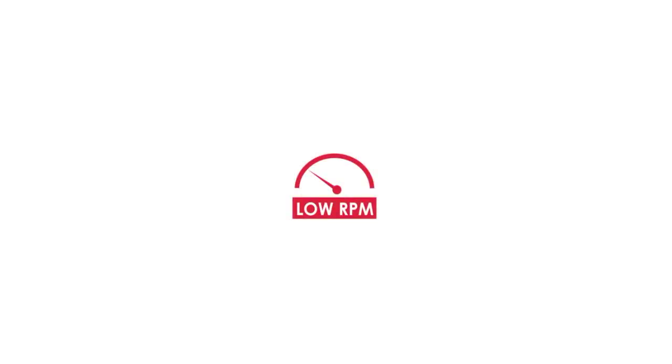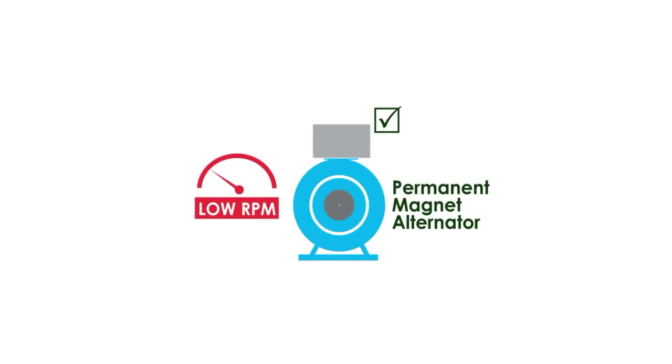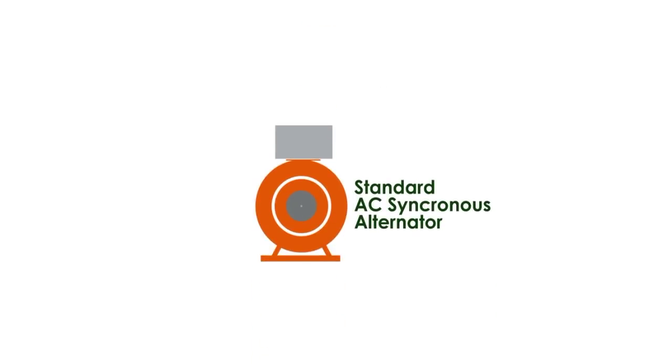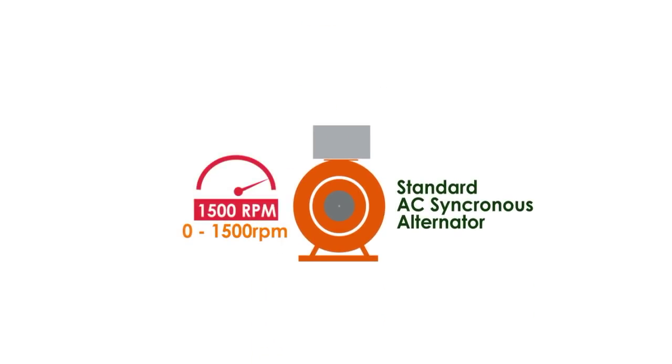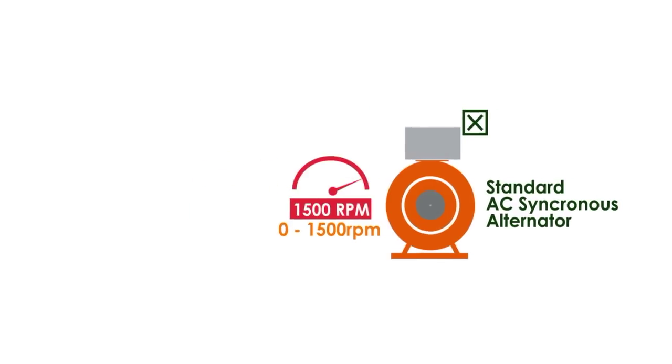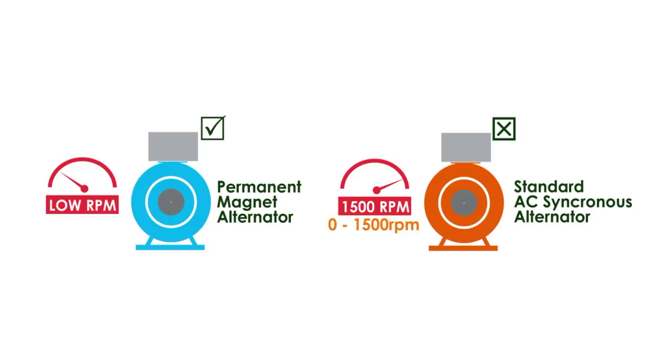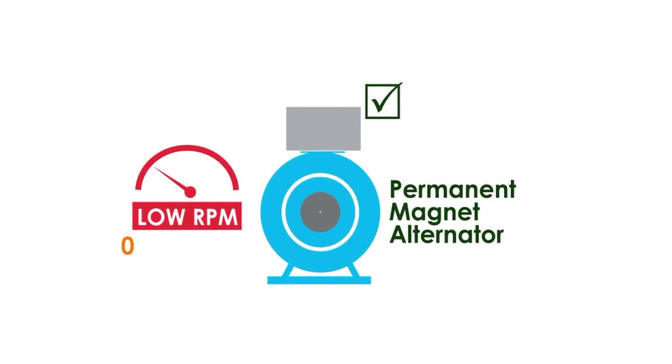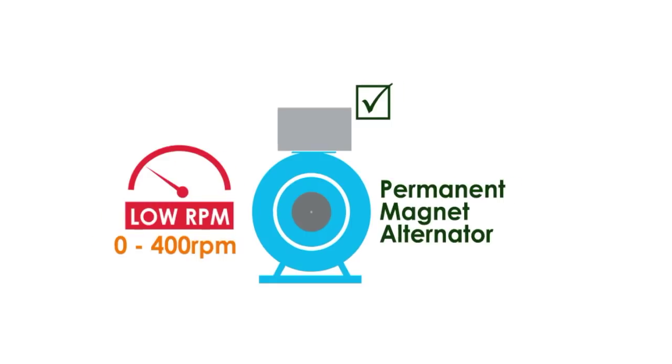Point number 2: A low RPM permanent magnet alternator is your best bet. Otherwise, you have a hard time getting the system to operate at the speed required by most AC synchronous generators. Standard alternators require speeds of about 1500 RPMs or thereabouts to even remotely begin generating power. Permanent magnet alternators, on the other hand, used in most wind and water generating systems, have typical speeds of between 0 and 400 RPMs.